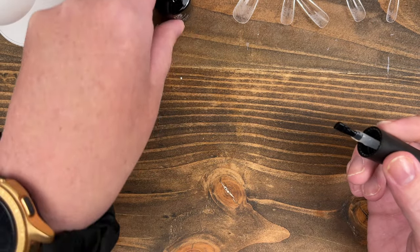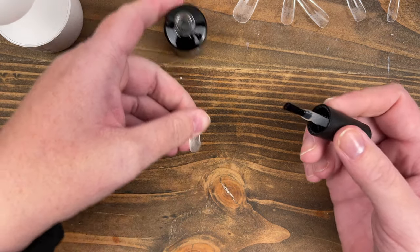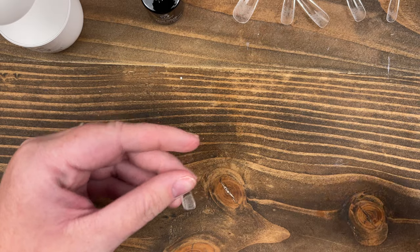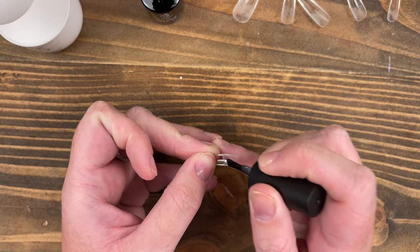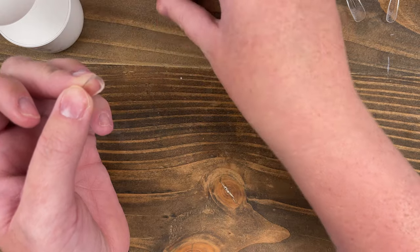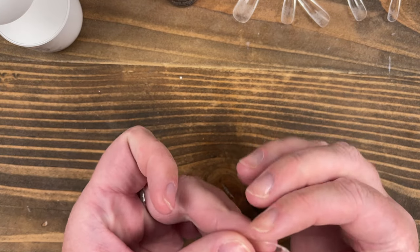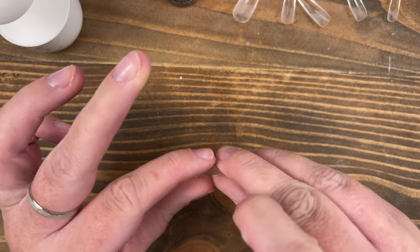Another thing I thought was strange: on Amazon it describes this as a two-in-one gel, but in the booklet it says it's a three-in-one gel — it can be used as a polygel solution, the gel application method, and a base coat. I thought that was pretty interesting. I don't know that I would ever use something this thick to work with polygel, but interesting.